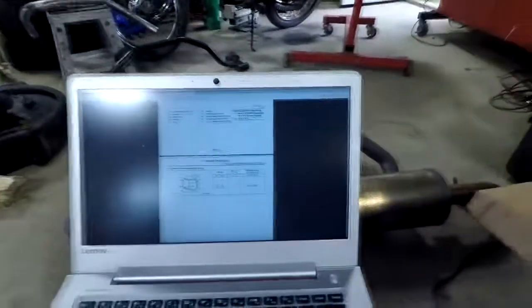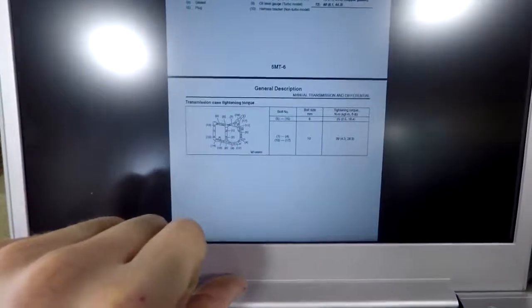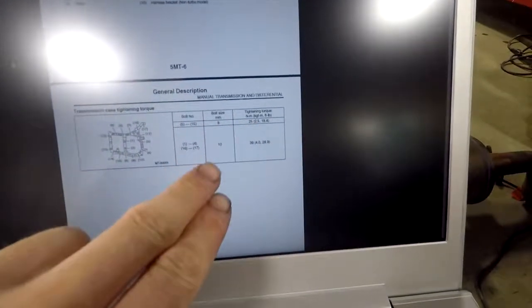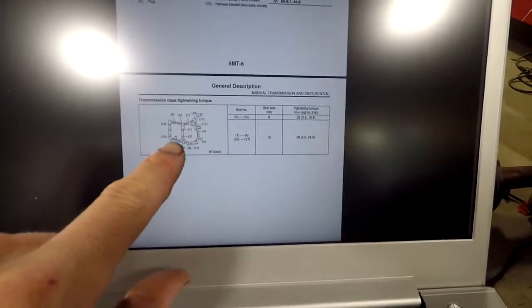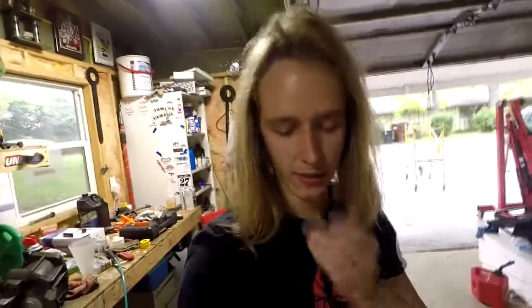I'm about to assemble this case. There are like five 10mm bolts and then a bunch of other 8mm bolts. You can find this manual online easily and they have a little diagram. The 8mm bolts get 25 newton meters and the 10mm get 39 — basically 40. It shows you the order that they need to be torqued, and you have to torque in that order. You have to bring this down parallel — you can't just torque one. It's like putting on a wheel. They tell you how to assemble this.